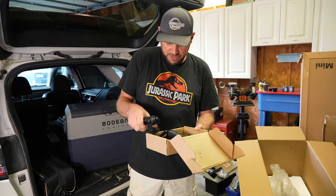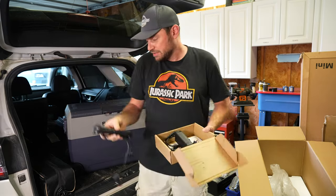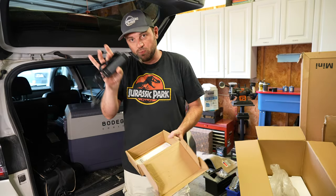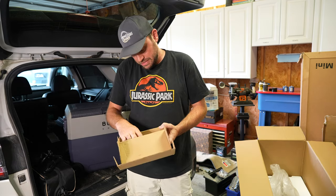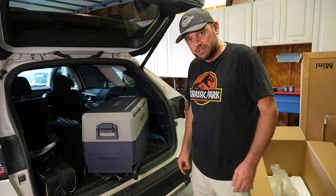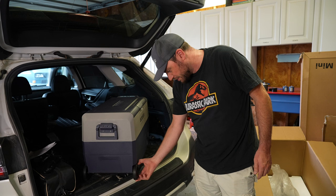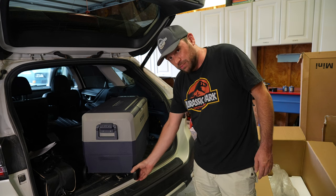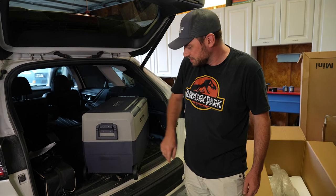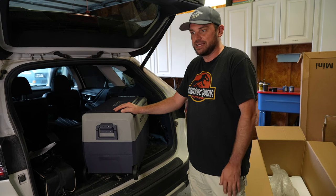Let's take a look at the accessory box first. Inside we have a cigarette lighter — 12-volt adapter — and then a standard wall outlet adapter, and then an instruction manual. That's it. One of the most important features I wanted in a bigger cooler is definitely these wheels. They do look a little loose but they're rubber and not hard plastic so they should hold up well. The handles are a nice touch as well.